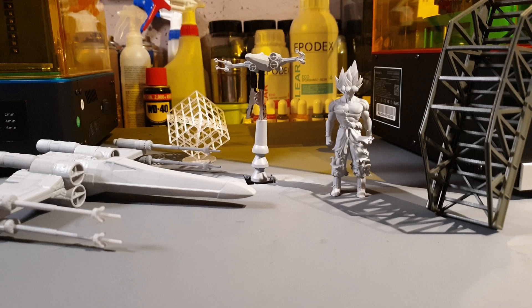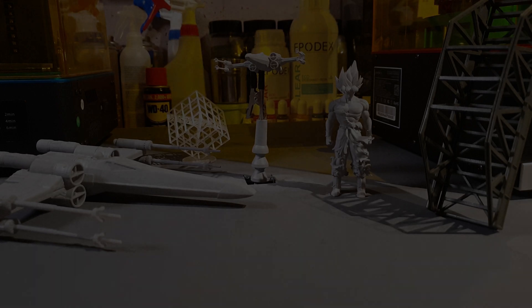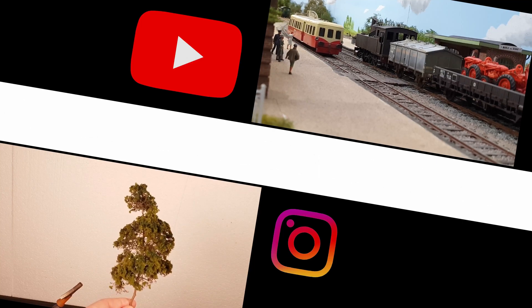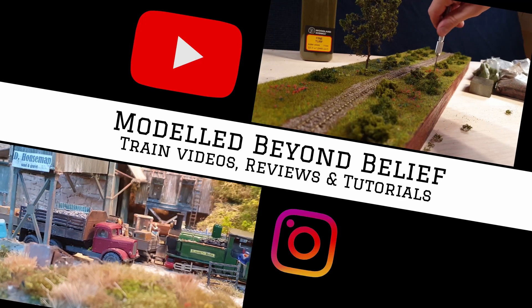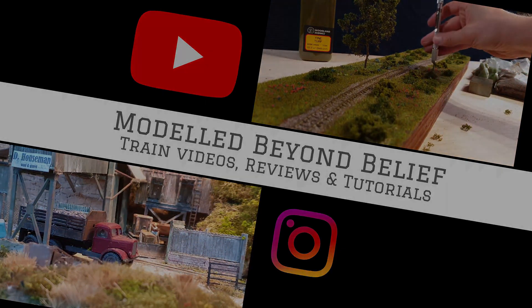That's it for today. In the next video we will focus more on the technical details of the Anycubic Photon X. Thank you.